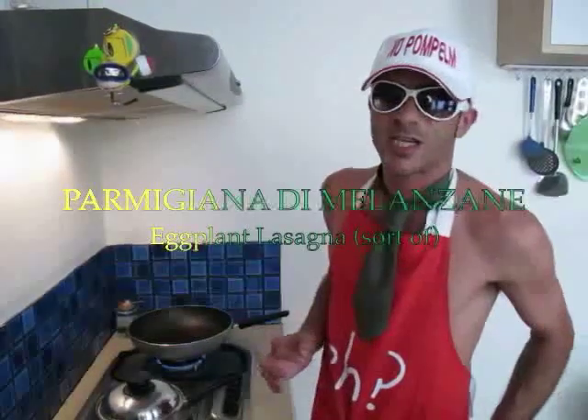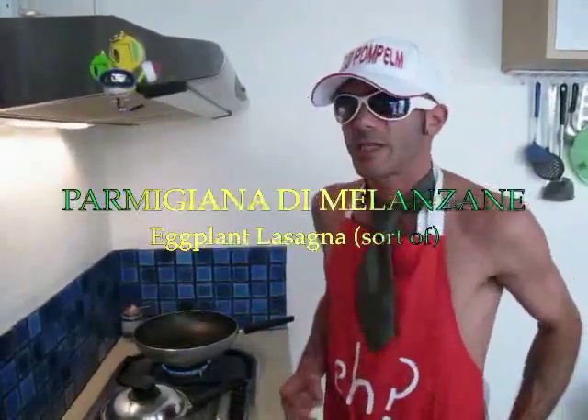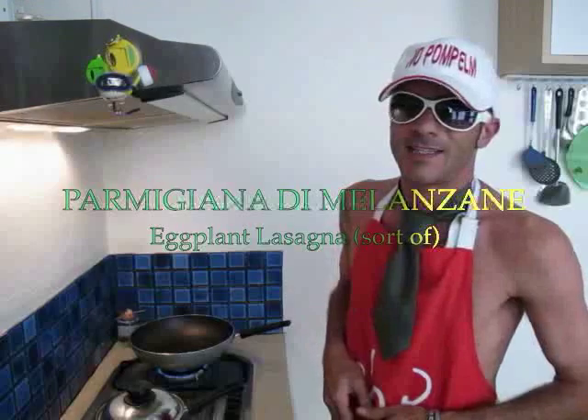Hello, welcome back! Today is the third recipe, and it's something I really like — it's going to be parmigiana di melanzane. Parmigiana di melanzane is a sort of eggplant lasagna. All the ingredients are right here.